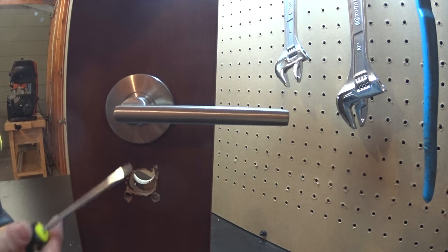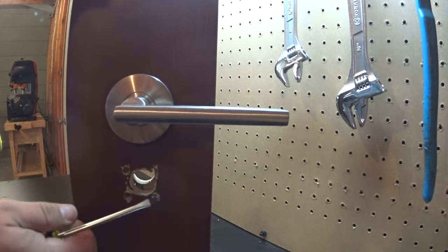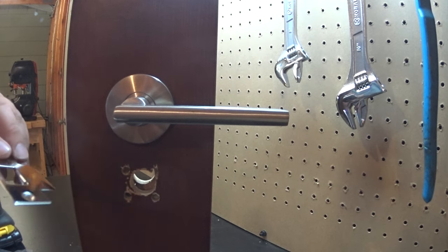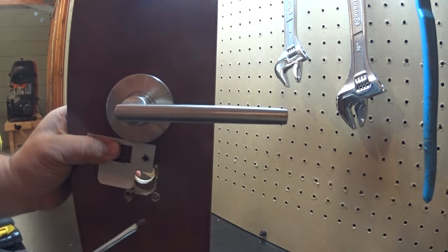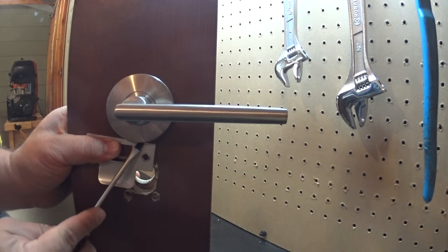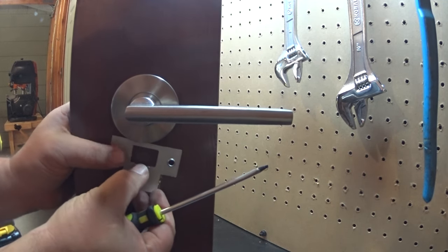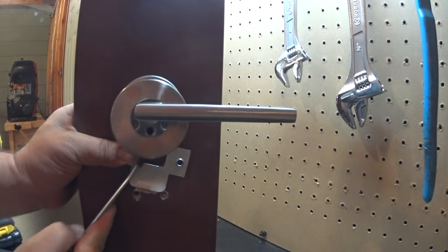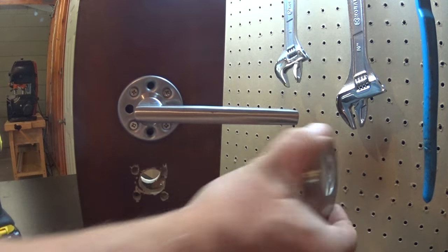The problem is people try to pull it off and will end up either scratching up the bottom of the rose or they'll damage the door. The easiest way to overcome this issue is to put a flat, smooth piece of metal on the door just underneath of it, and use your screwdriver to pry against the piece of metal rather than the door. If you put it in the right location, the rose cover pops off very simply without damaging your door or scratching up the rose cover.